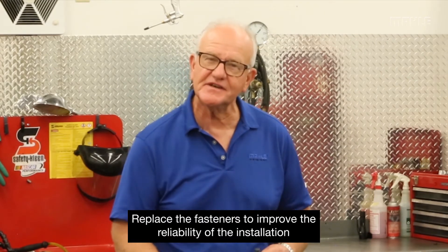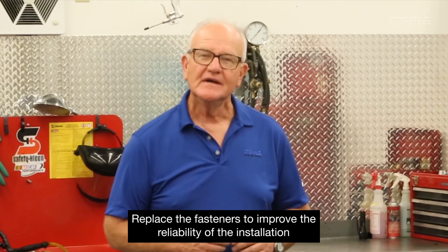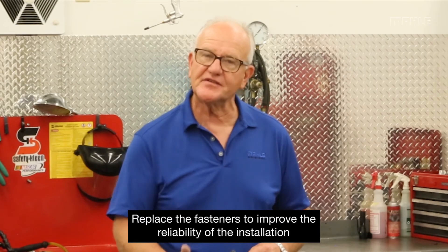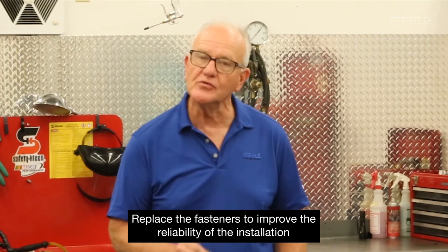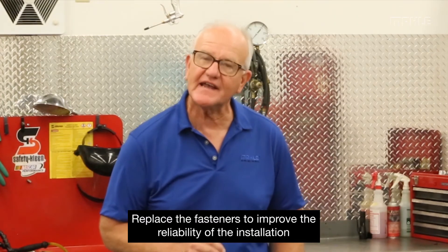Maybe we failed to fill that gap in before, so that's why today in many applications we believe the technician will really improve the reliability of that installation by putting new fasteners in. When we recommend a head bolt set or manifold set of fasteners for that particular application, we're not necessarily doing that just to sell you more product — we're doing that because it's an important and valued asset into that assembly.